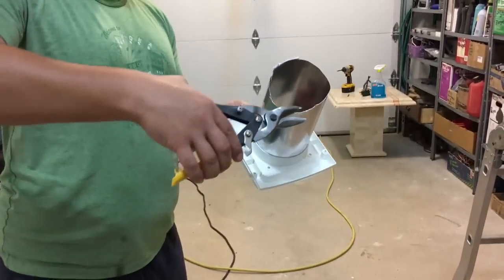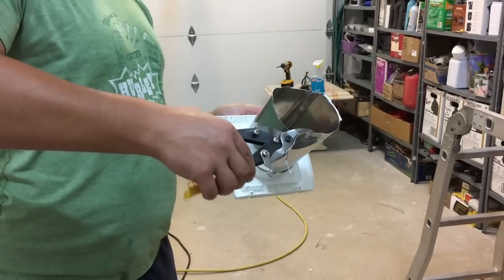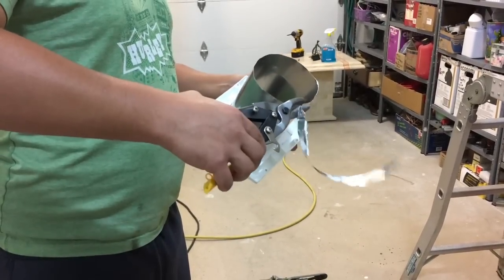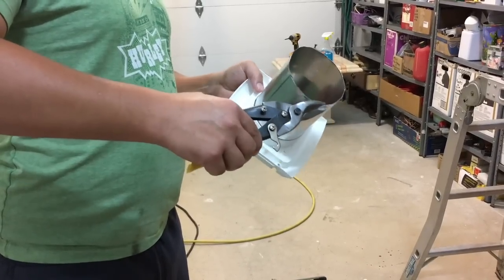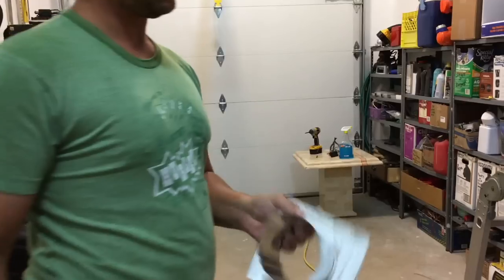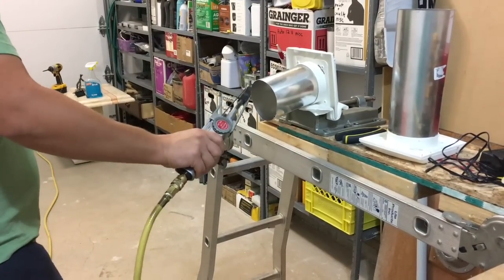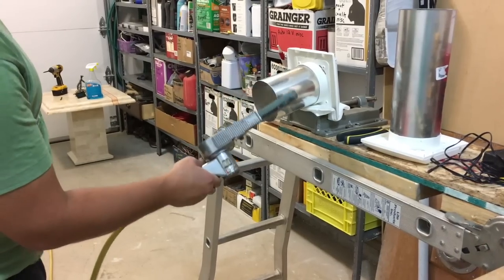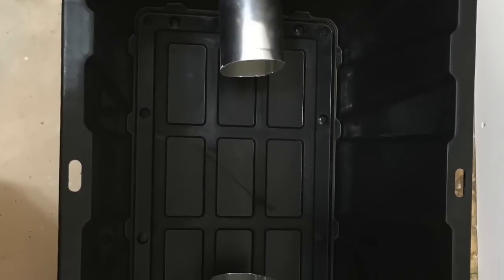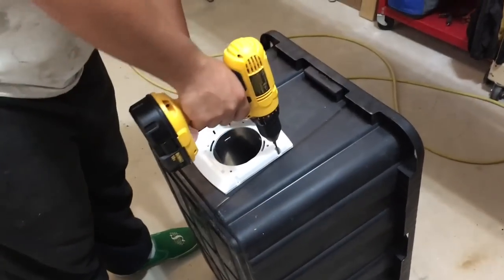We'll clean her up a little bit, clean those edges out, and now we're going to drill these little holes here.